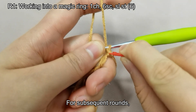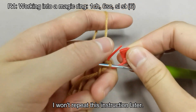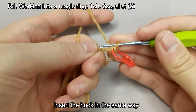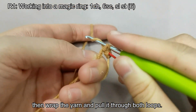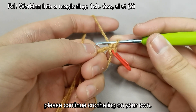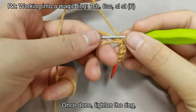For subsequent rounds, place a stitch marker on the first stitch of each round — I won't repeat this instruction later. Now let's continue with the second stitch: insert the hook in the same way, catch and pull the yarn through, then wrap the yarn and pull it through both loops. With two single crochet stitches completed, please continue crocheting on your own. Once done, tighten the ring.